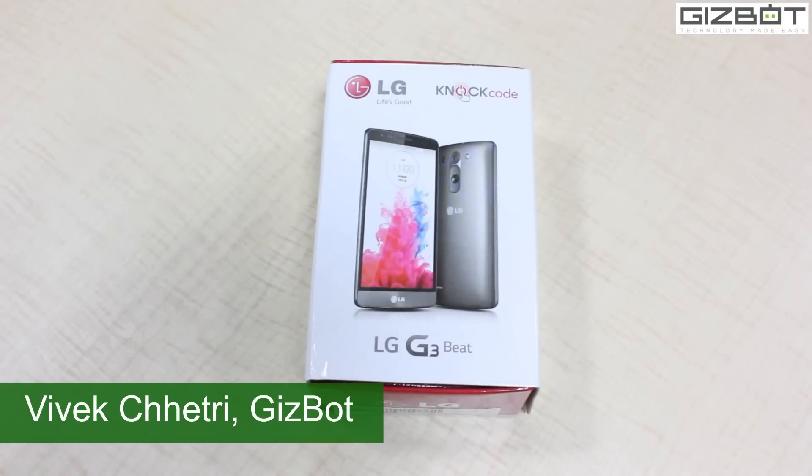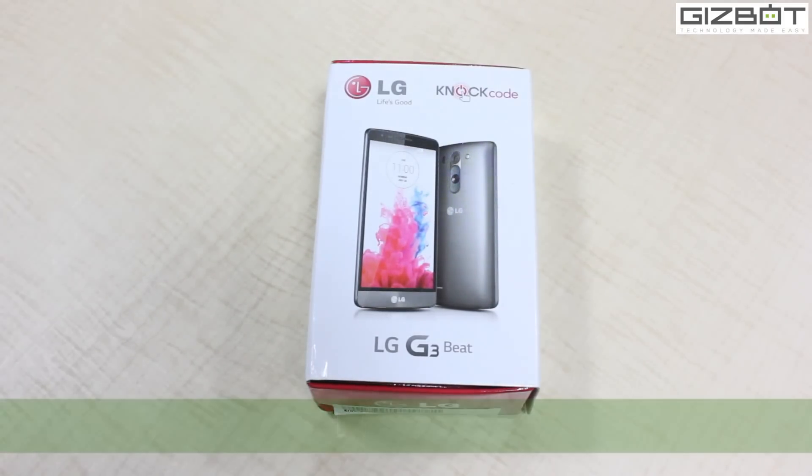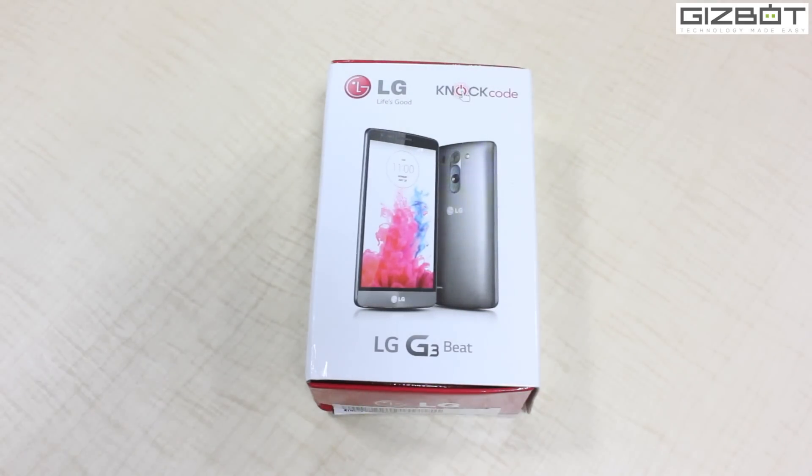Hey guys, this is Vivek from KISS POD and I hope you are doing well. As you can see on the screen, we have got the LG G3 Beat with us right now and I am going to unbox it and show you the inbox content and the phone as well.